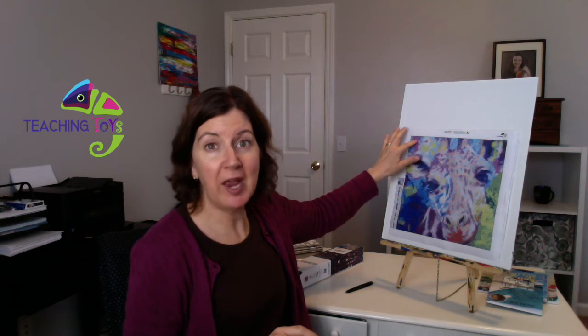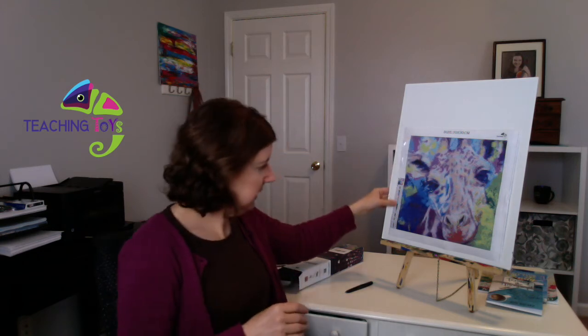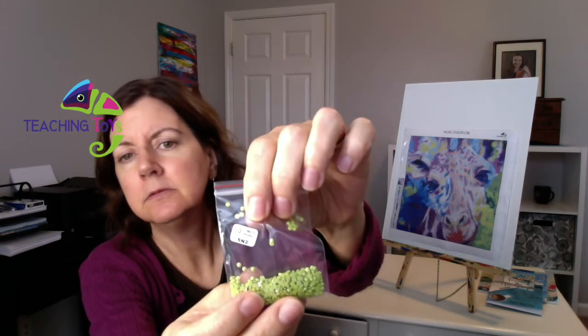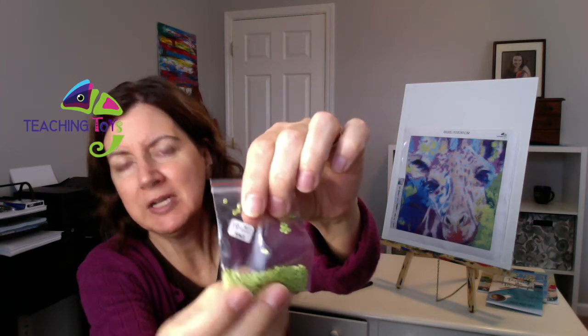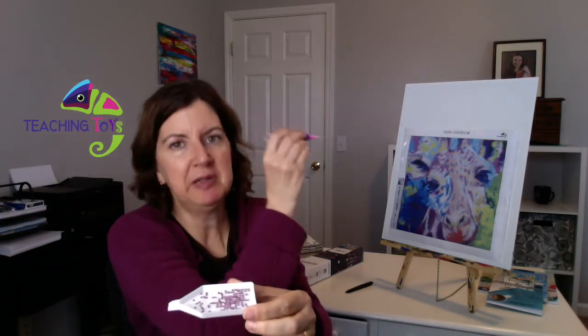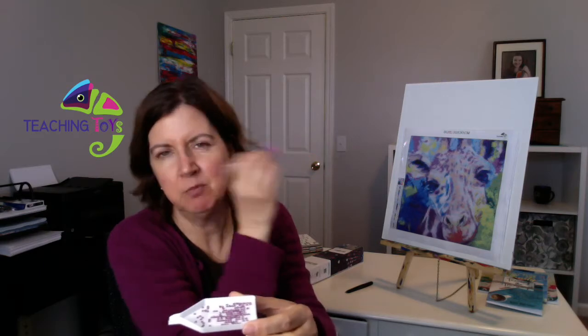I'm looking at color N in the corner. When I go to the key, it says that N is number 23, and all the bags are numbered. So I found bag number 23 — it's a beautiful purple color. They tell you to put the diamonds in the tray and gently shake, and as you do that they kind of go into the little rows with the faceted part up. I think that's the way it's supposed to be because I'm going to grab it from the top and place it on the canvas with the flat part going down.